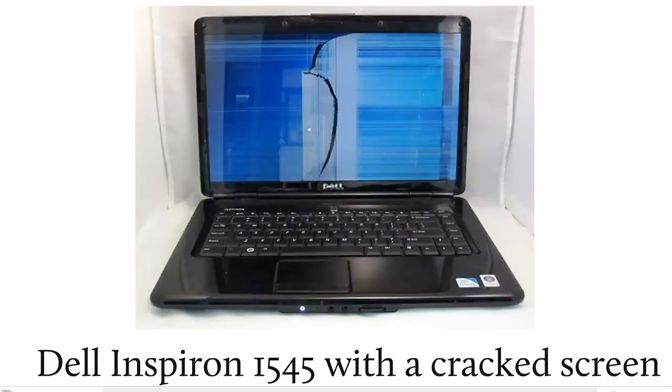So you have a Dell Inspiron 1545 with a cracked screen and you need to find out which screen it needs. There's really no good way to tell from the outside of the laptop, so what you have to do is take the screen bezel off. The screen bezel is the plastic part that goes around the screen.